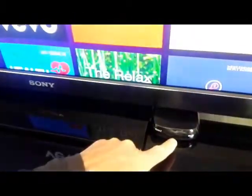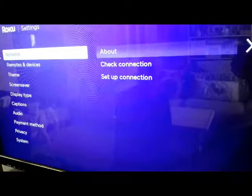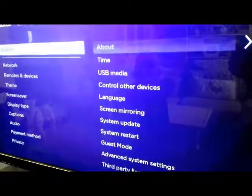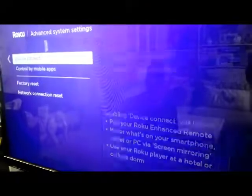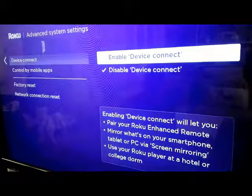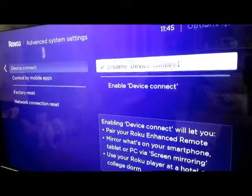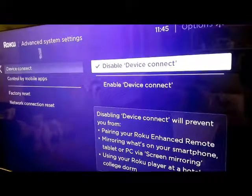So I'll switch that off. Now I'm just going to show you how to get rid of that. We go over here down to settings, down to system, down to advanced system settings, and you'll see device control here. So now I'm going over to disable device connect. If I click on that, that should be disabled.